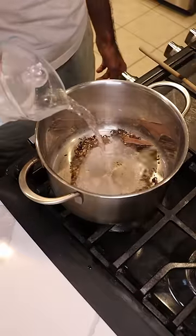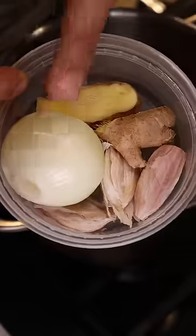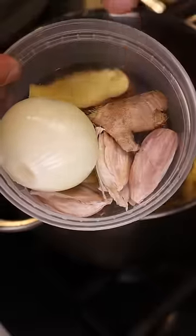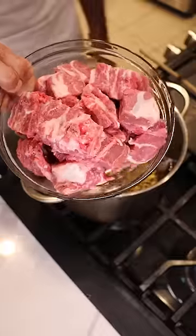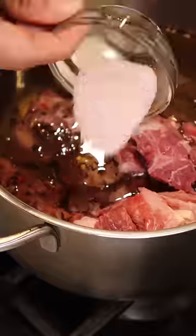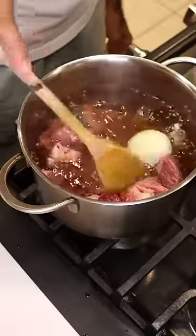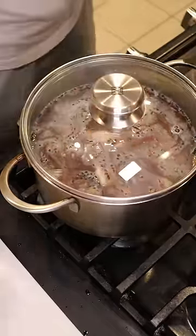Now we can pour some water. Let's also add an onion, some garlic cloves, and ginger. And you can really leave them whole — we just need some of the flavor out of them. And now comes our lamb, about a pound and a half of lamb shoulder. And lastly, just some salt. Let's give this a mix and then cover it and let this cook on low to medium heat for about an hour.